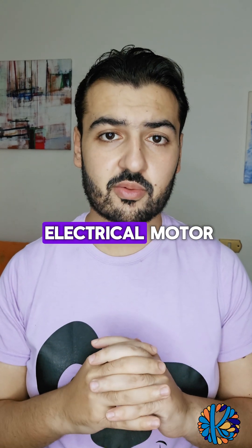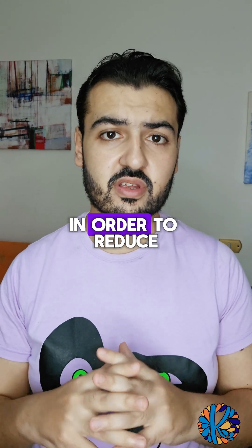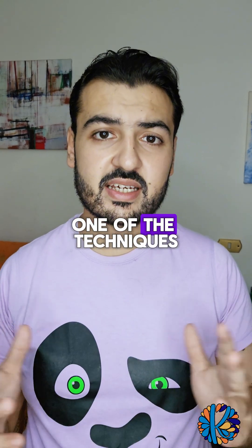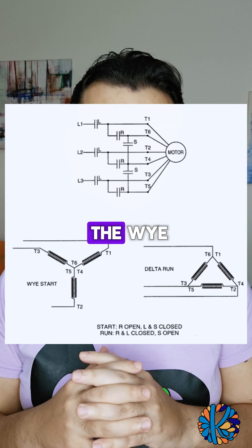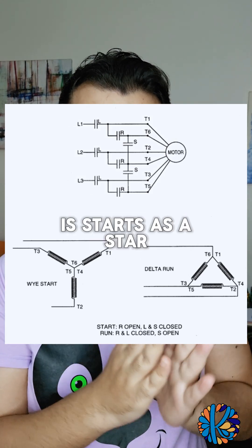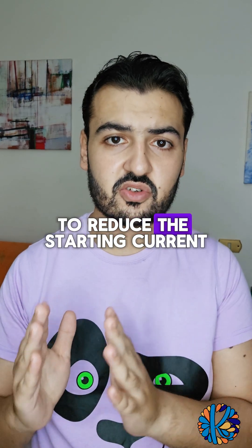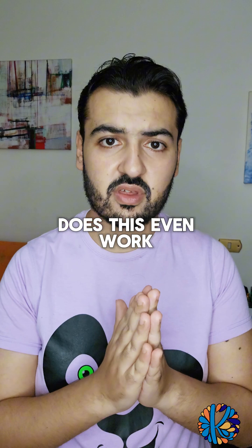During starting of an electrical motor, the starting current is pretty high. In order to reduce this starting current, one of the techniques used is the Y-Delta configuration, in which the motor starts as a star and runs as a delta to reduce the starting current. Now let's see how this works.